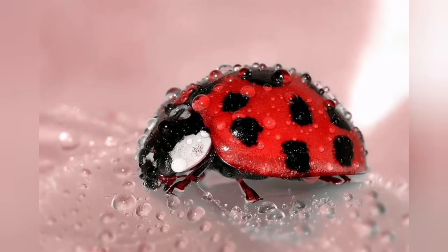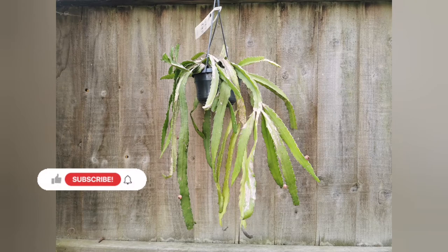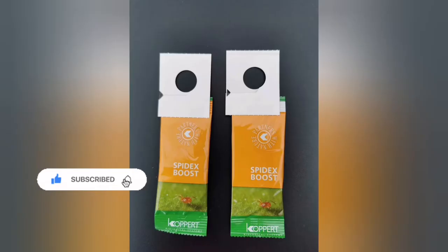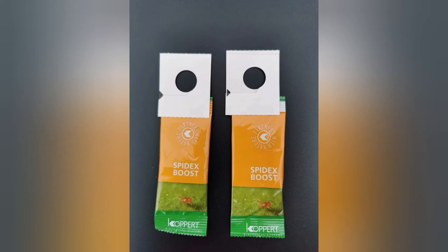Here's another biological way of controlling pests. I used killer ladybirds on my Rhipsalis micrantha as there were some mealybugs, and the ladybirds dealt with them. There are also predatory mites — quite a lot of different types for thrips or to fight spider mites. Just remember they are living beings, so if you use any chemicals, wait at least two weeks before introducing those predatory mites.